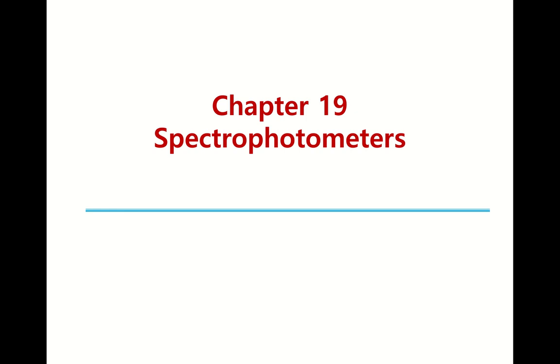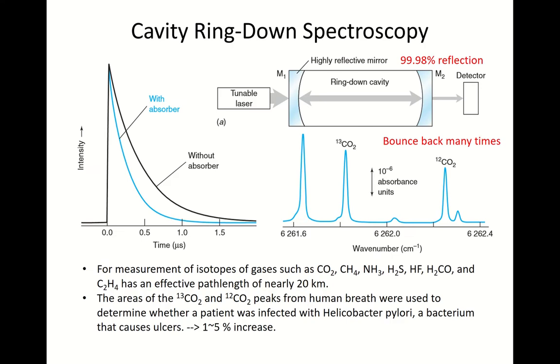Hello, students. Now we have reached Chapter 19. The topic is spectrophotometers. So far, we have learned the principles of UV-visible spectrophotometry. But now, in this chapter, we are going to concern ourselves with the practical aspects, the technical aspects of spectrophotometers. The front page of this chapter shows an important example called cavity ring-down spectroscopy. This is not a commonly used technique, but I think it is a very promising technique.